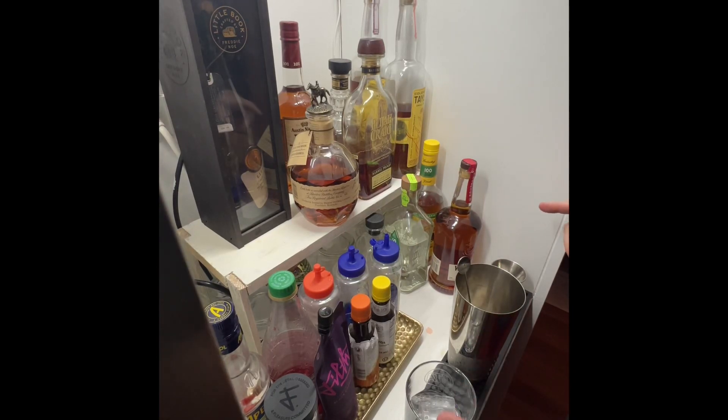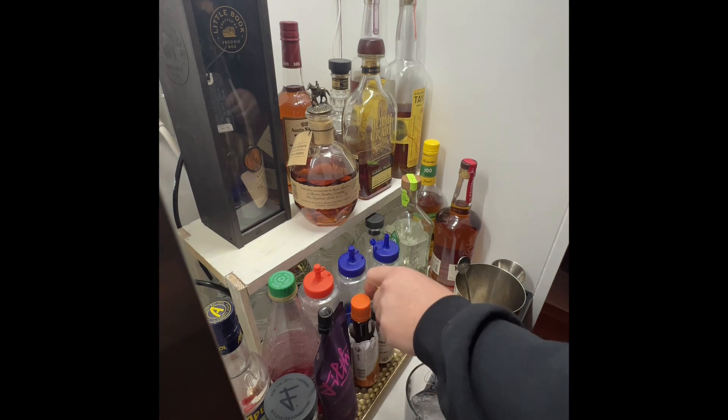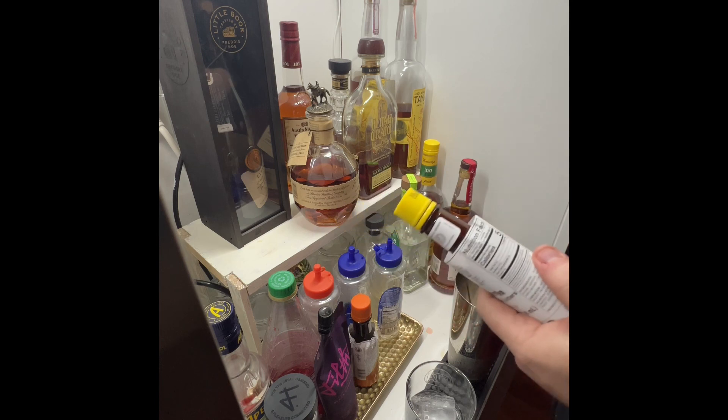All right everybody, I am going to show you how I make my old fashioneds. Nothing too special.